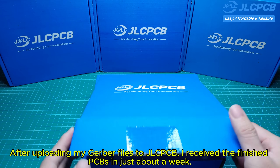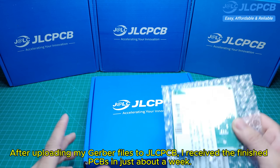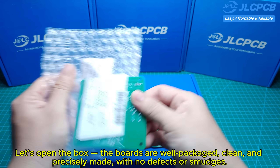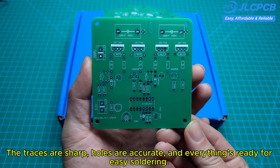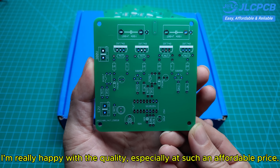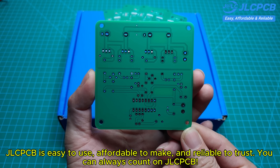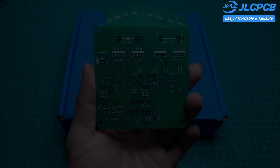After uploading my Gerber files to JLCPCB, I received the finished PCBs in just about a week. The boards are well-packaged, clean, and precisely made, with no defects or smudges. The traces are sharp, holes are accurate, and everything is ready for easy soldering. I'm really happy with the quality, especially at such an affordable price. If you're making DIY circuits or prototypes, JLCPCB is easy to use, affordable to make, and reliable to trust.